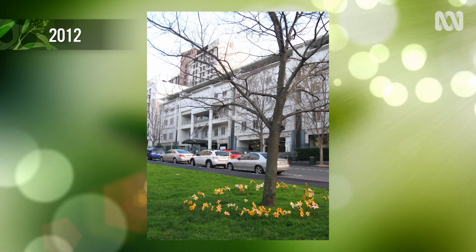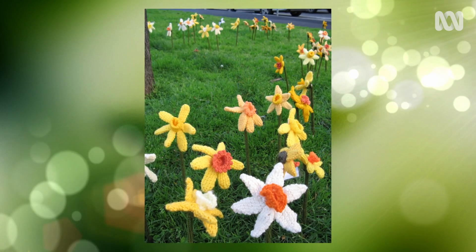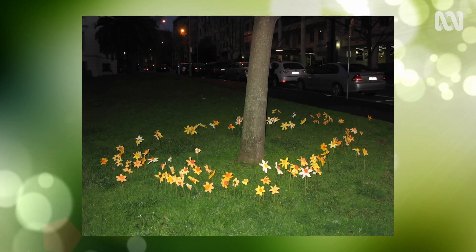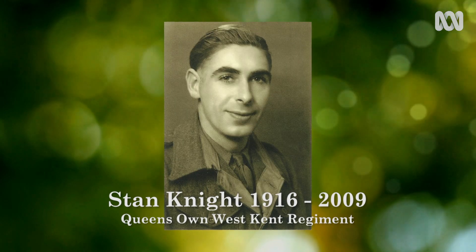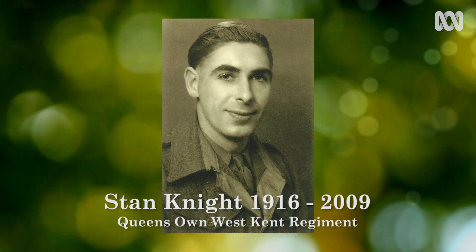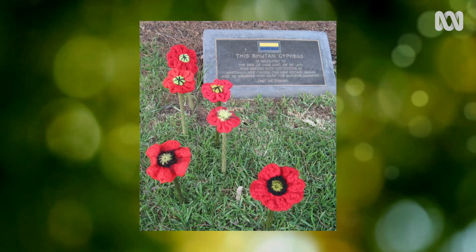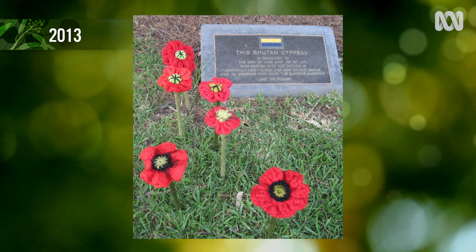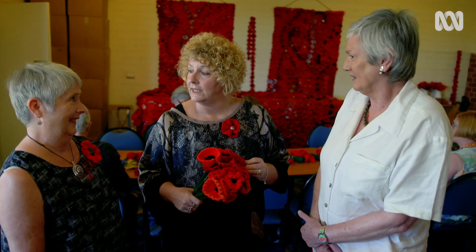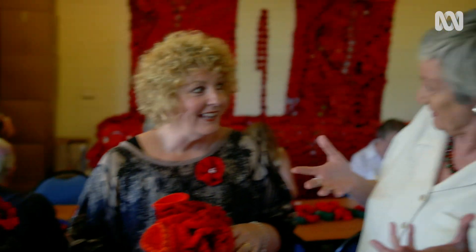They decided to make poppies in honour of their fathers who both fought in World War II — planning to make 120 poppies and yarn bomb the shrine on the 11th of November 2013. Then came an interview on Radio National. Neither had any idea how many people listened. It really exploded — people started sending in two, then fives, then tens of poppies.